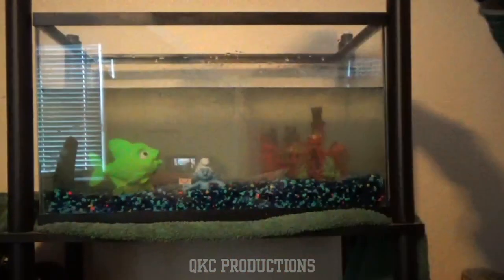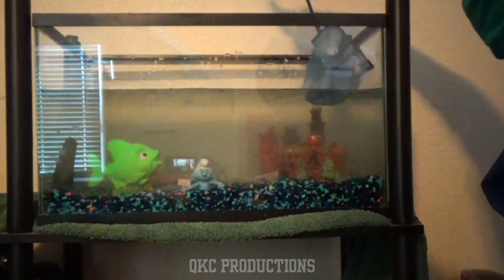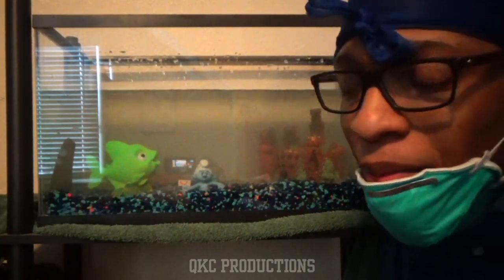I almost forgot the finishing touch — you take your shit scooper and get all of the excess debris off the top. You don't want that in there. Slime is in his castle taking a nap right now.